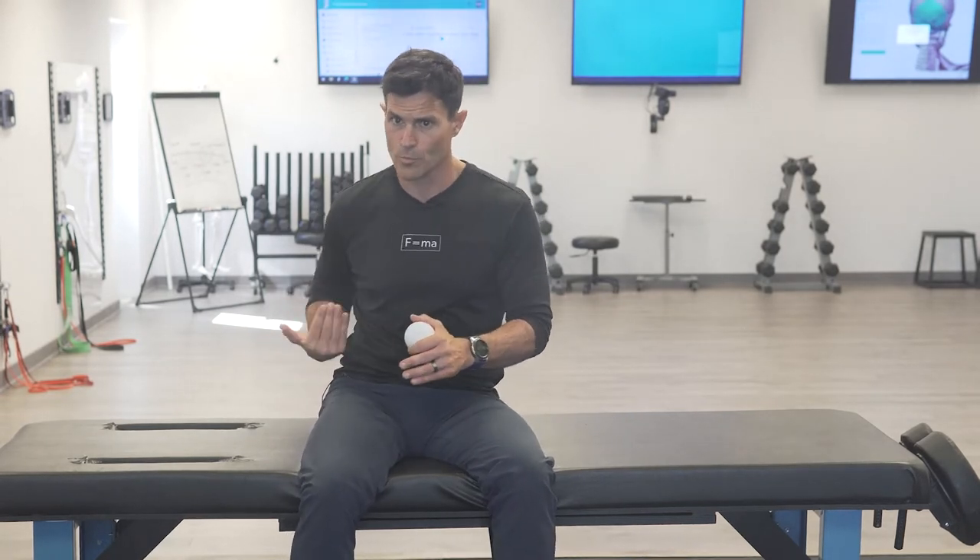It does lay underneath the glute max — the butt is on top of it, so you've got to get through it. You're pushing through it towards the pelvis. It attaches the femur at the trochanter — the little elbow here — over to the sacrum, the lowest portion of your spine. So you've got to smush through the max and roll up and down to find it.